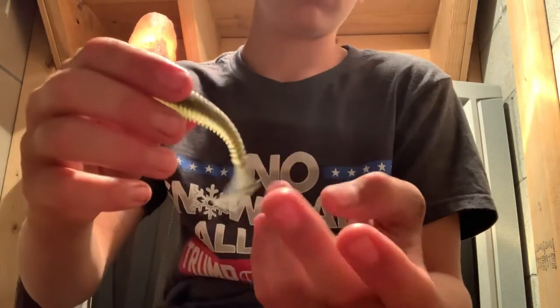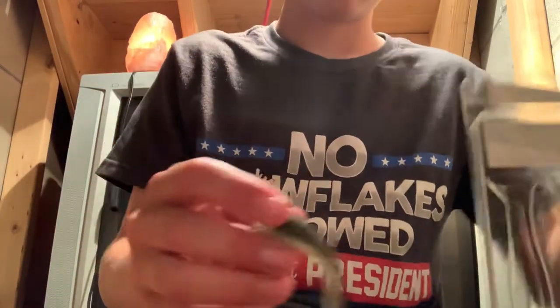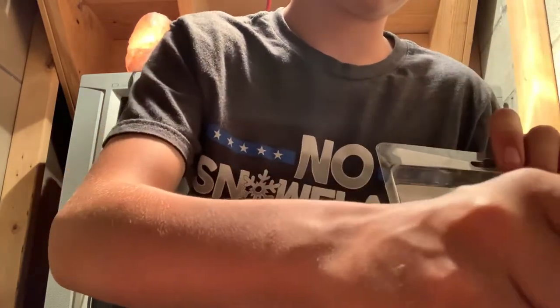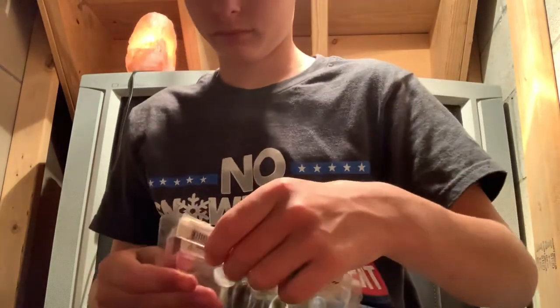It's a nice little paddle tail. I put that on a black and blue Z-Man chatterbait. I caught multiple fish last weekend with that.